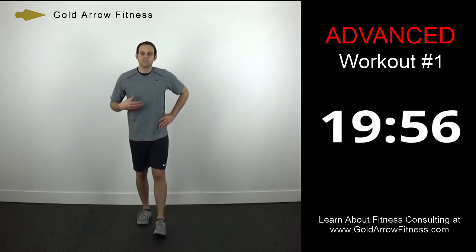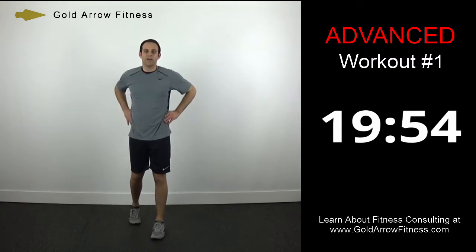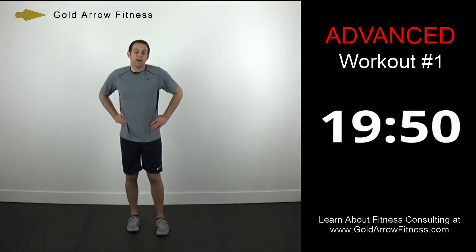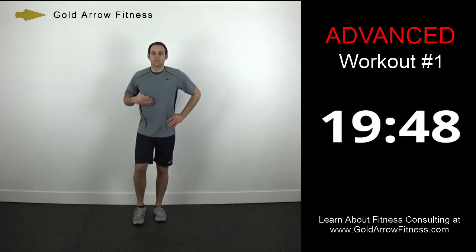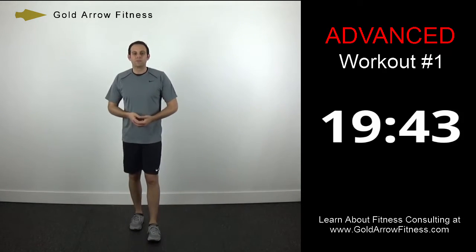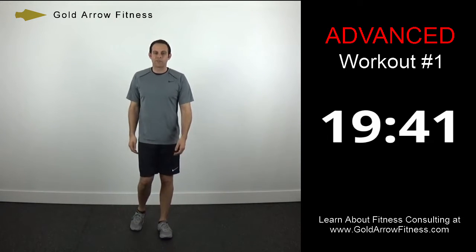We've got a 30-second break in this advanced workout series. There's really not a lot of time to get water, but if you've got to get some real quick go ahead. Make sure that you hydrate throughout the day before you do these workouts, because there's not a lot of time for water breaks.